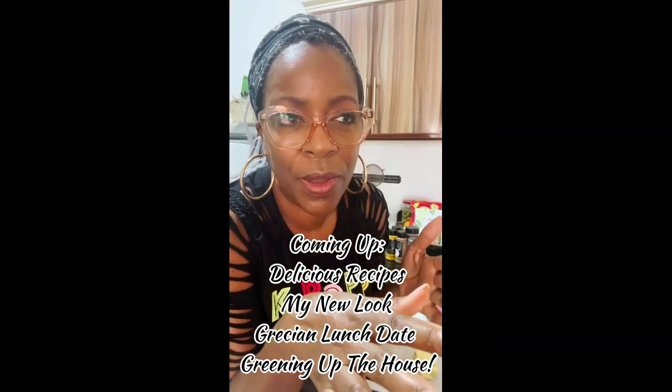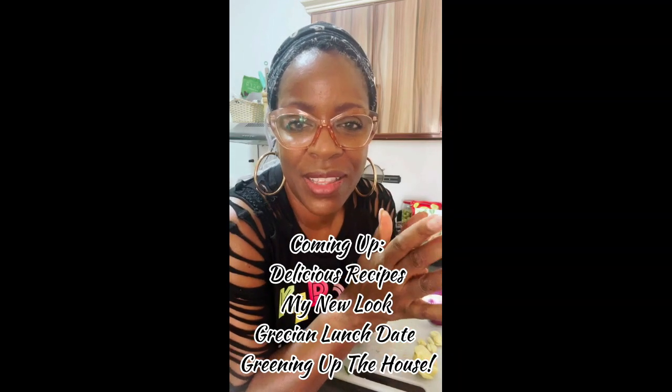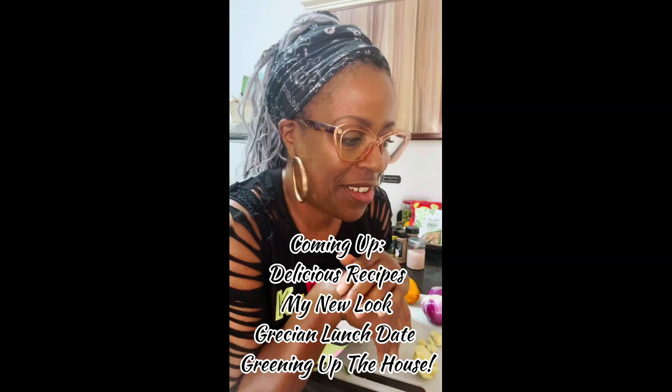I've been having a craving for some chutney ever since I went and ate at that Indian restaurant. So I am going to put together my version of mango onion chutney today.